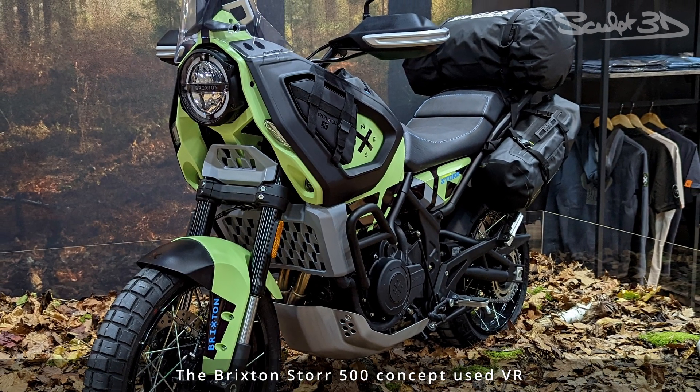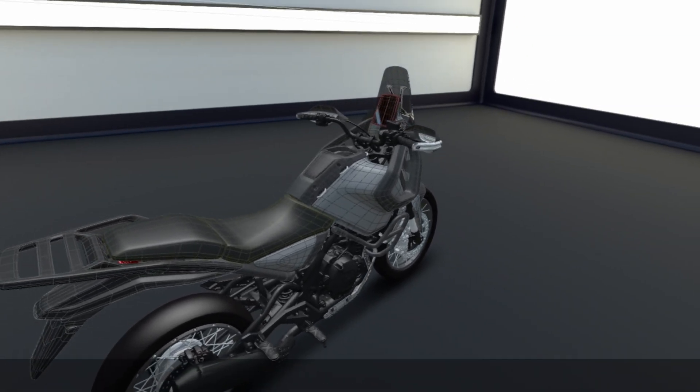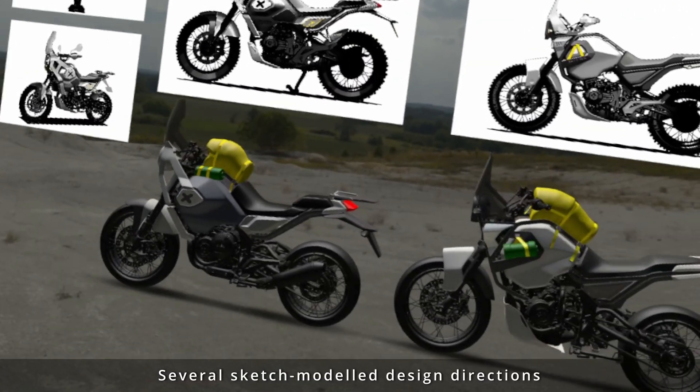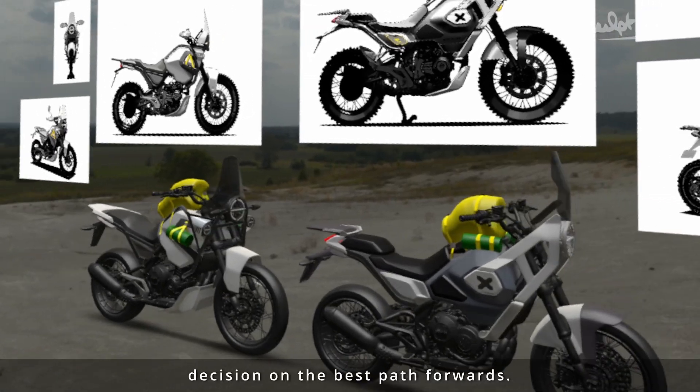The Brixton Store 500 concept used VR modeling tool GravitySketch extensively throughout its development. It's unmatched as a collaborative tool to quickly generate high-quality three-dimensional concept models. Several sketch-modeled design directions can be compared to make a more informed decision on the best path forwards.